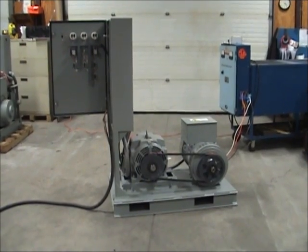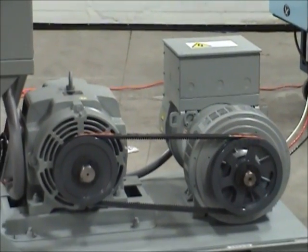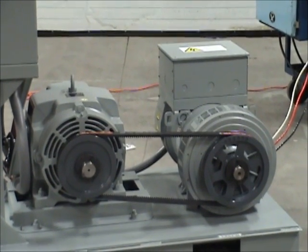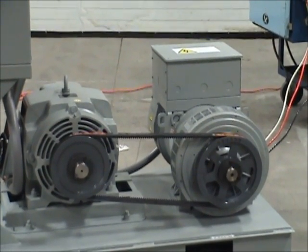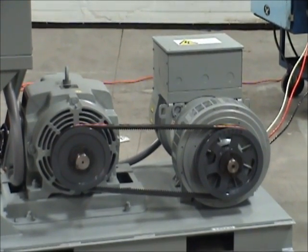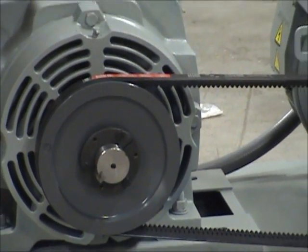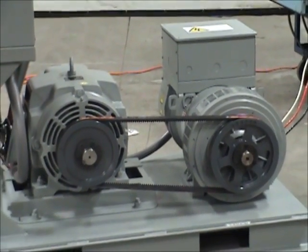The frequency conversion from 60 to 50 Hz on our 50SC model is created through our mechanical drive system, which consists of two pulleys and a combination of V-belts. In this demonstration, the motor is mounted to the left and the generator to the right. For this system, we use an 1800 rpm 60 Hz motor to drive the generator. In order to get the generator to produce the 50 Hz power that is required, we need to run it at 1500 rpm. We accomplish this by using a slightly larger pulley on the generator shaft as compared to the one on the motor shaft. With the proper pulley ratio applied and the motor running at 60 Hz, this generator will rotate at 1500 rpm and produce power at 50 Hz.